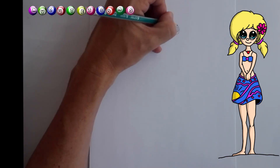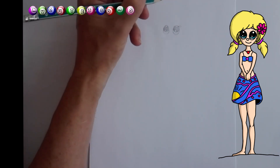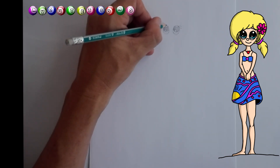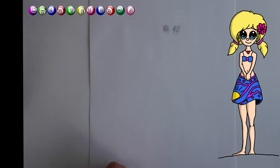Now what we're going to do, we're going to draw eyelashes. So follow along with me: one, two, three. And let's do this side: one, two, three. Beautiful.